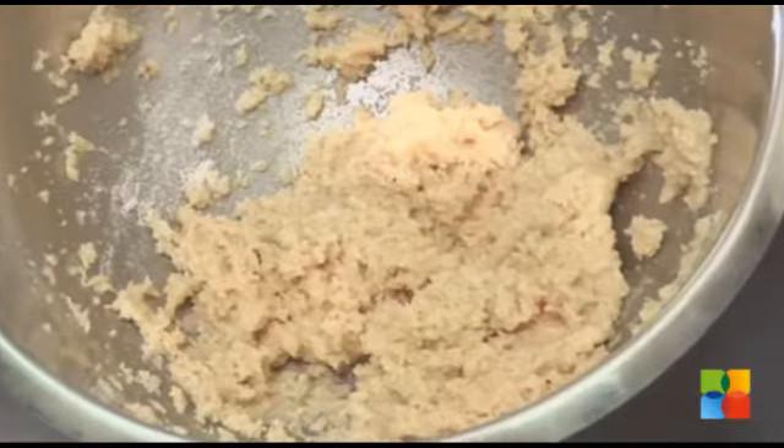Soak almonds in milk or water. The next morning, grind them into a paste and apply it on your face. Leave it for 20 minutes and then wash it off.